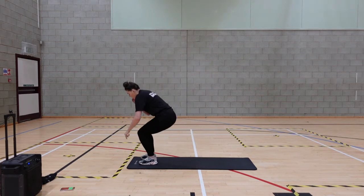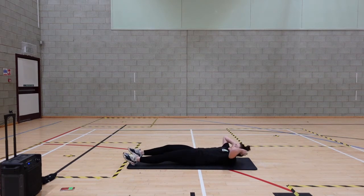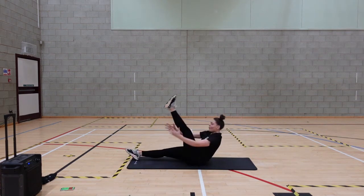On to our mats now — or the floor. You can use a towel or anything just to make yourself feel comfortable. We are doing alternating V-sits, so one leg at a time.